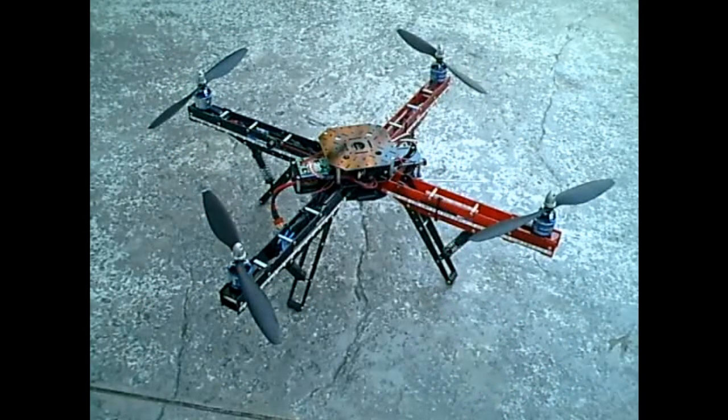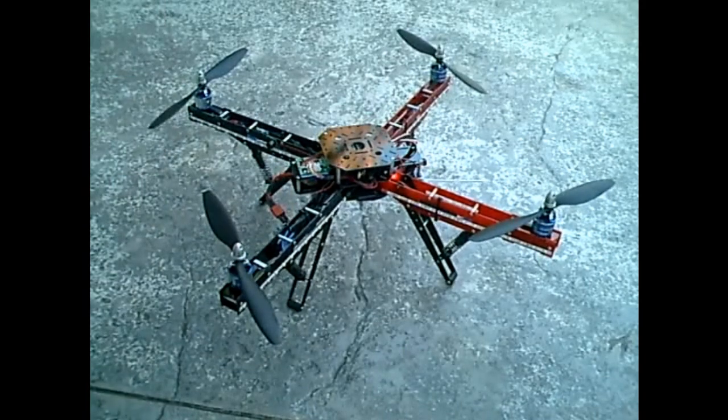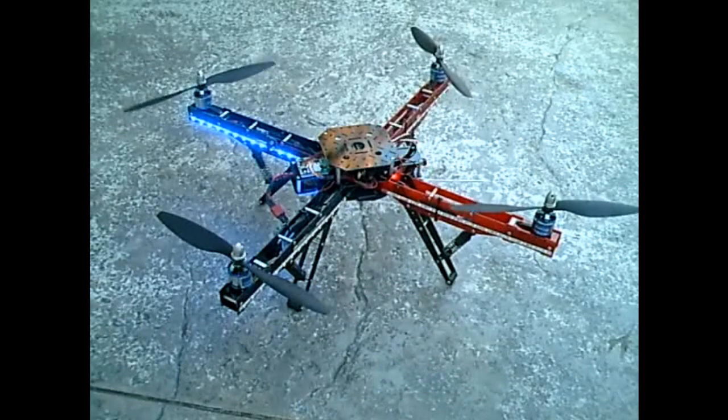Let me get the battery connected. The MultiWiiCopter is booted up and it starts off with the LEDs spinning around in a circular pattern — kind of what I call the loiter mode. It's just letting us know that we're ready to get armed.